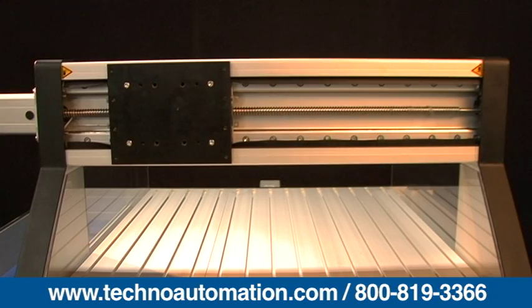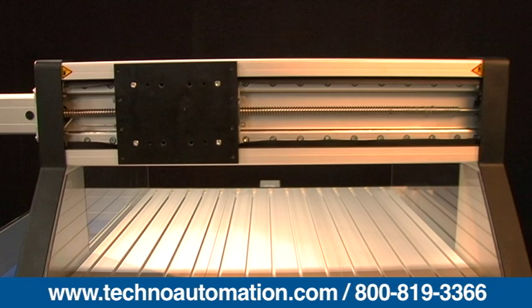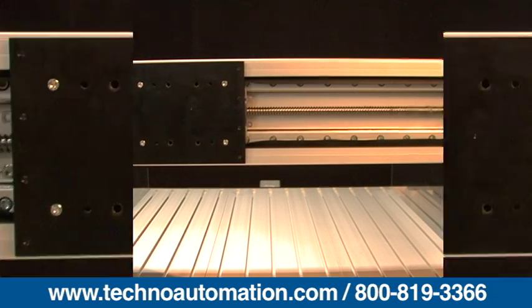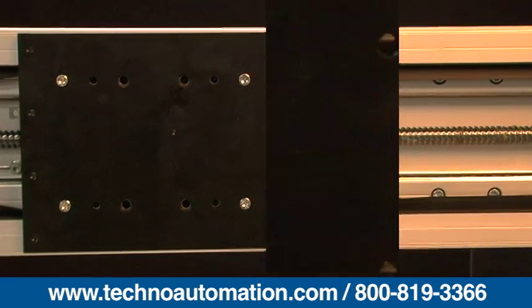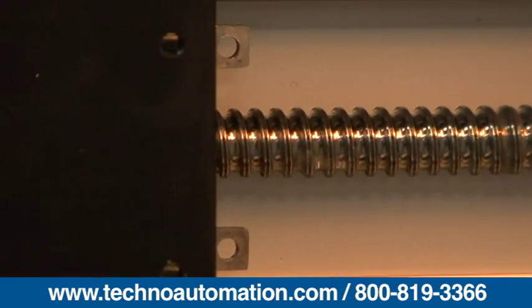ISO class 7 precision rolled ball screws, 16 millimeters diameter, 5 millimeters pitch, are used to provide the machine with 0.1 millimeter per 300 millimeters of travel accuracy and a repeatability of 0.01 millimeters.